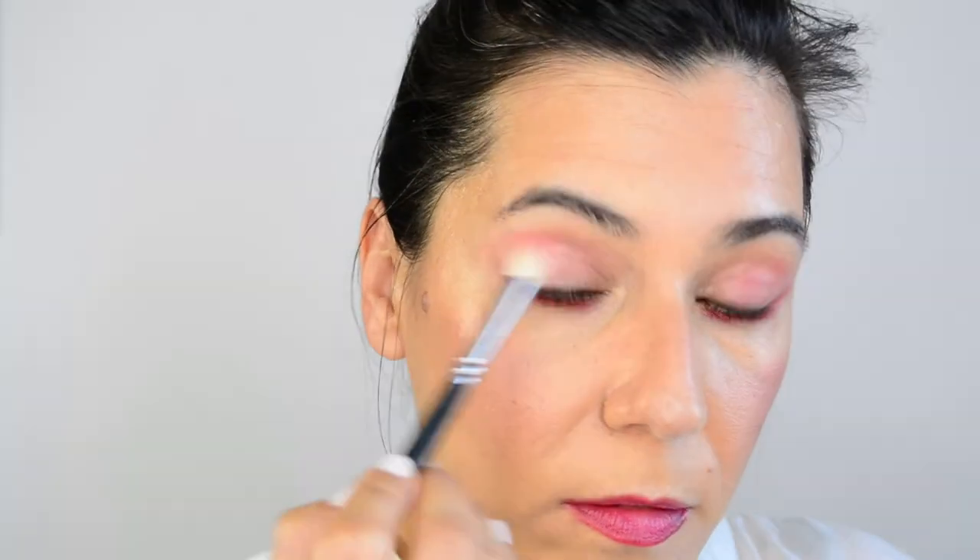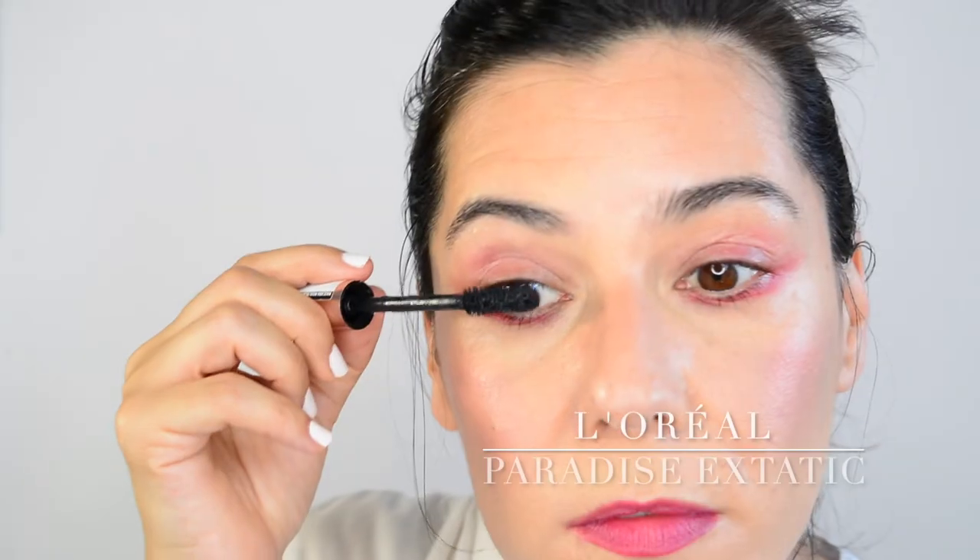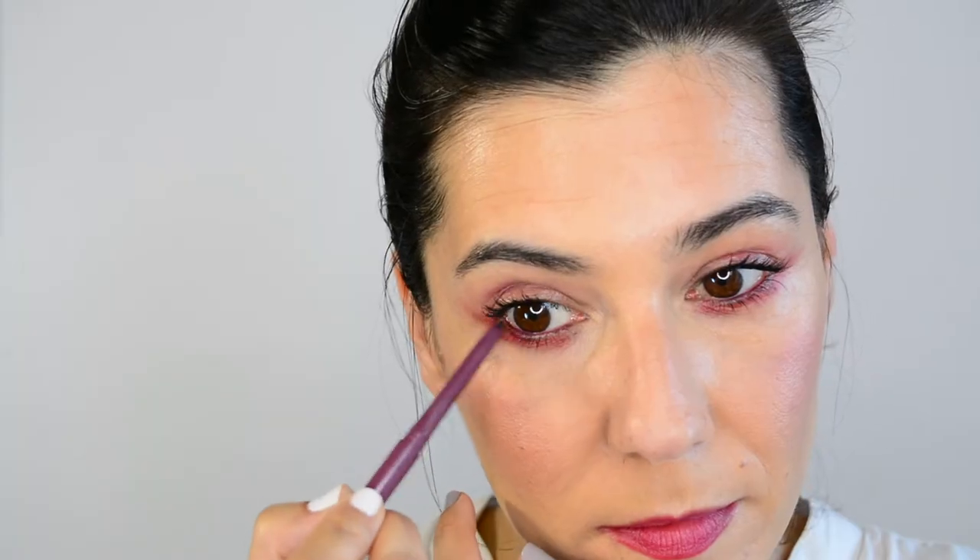Then to balance the intensity on the lower lash line, I'm going to go with a generous amount of mascara on the top lashes. Then I'm going to go with a berry kind of pencil on my inner rim. This one has been discontinued and the name has been rubbed off, but I found a similar one from Colourpop called Charmer — basically around the same colour. You can also try and find something similar at Kiko.